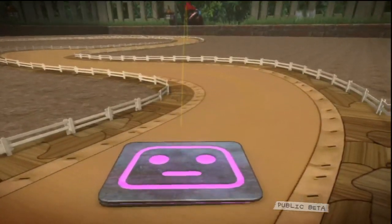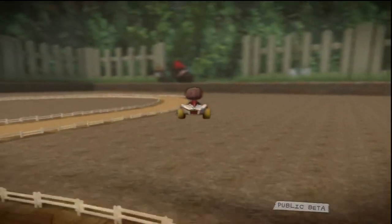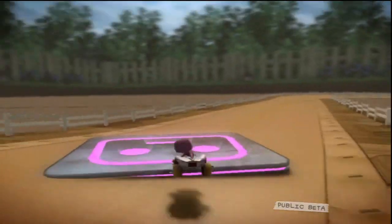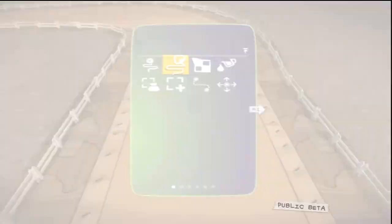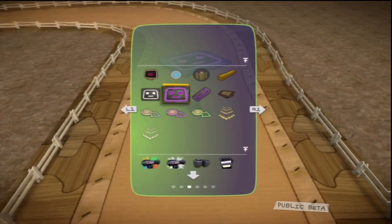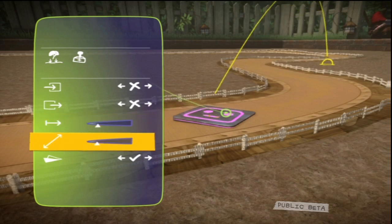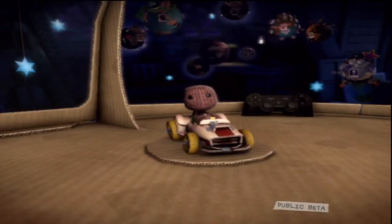Another cool extra is the launch pad. When triggered, it sends you and your trolley flying through the air but lands you in the same place every time. Again, it's in the gameplay kit section of the pop-it and you should tweak it to adjust the distance and height of your mighty bound. Good stuff. See how we think of you. I'd like to say use these devices wisely — but where would the fun in that be?